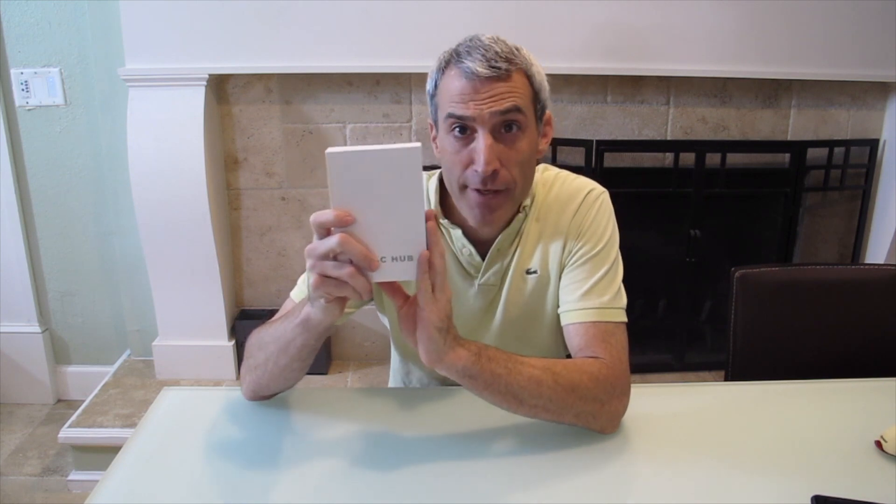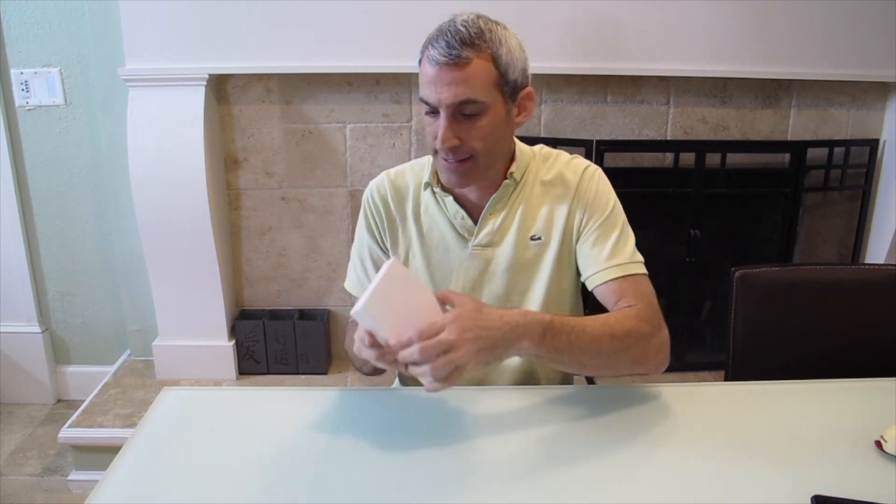Hey everyone, welcome to another episode of Monkey Round Reviews. Today we have the Sassoon or the CZ Hoon USB-C hub adapter. It has multiple USB 3 ports, an HDMI port, and a charging port. So let's go ahead and open this up and see what's inside of it.